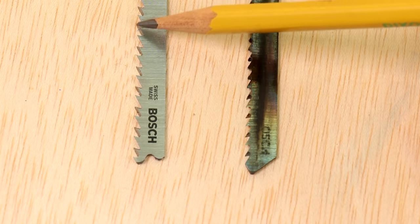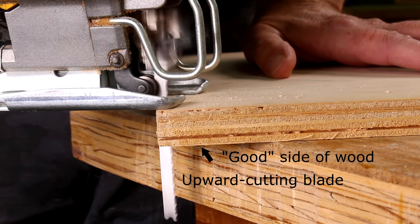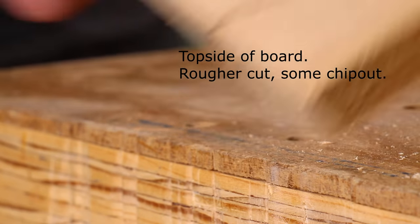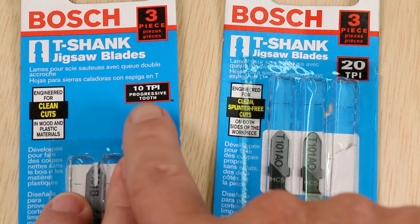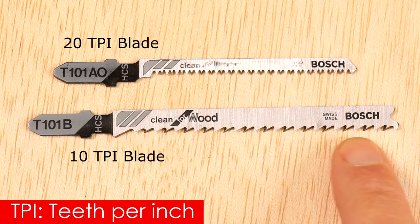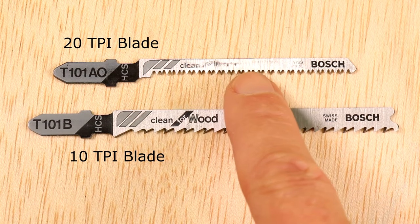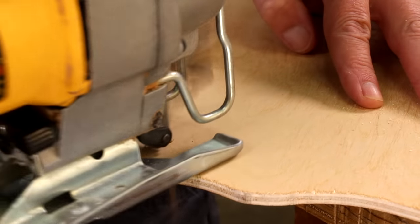The teeth on jigsaw blades can point upward or downward. The blade produces a smoother cut on the side of the wood that it's cutting toward. I actually prefer the reverse blades — the ones that cut on the downstroke — because usually I draw my cutting lines on the good side of the board. But most blades sold cut on the upstroke. Blades are also sold in teeth per inch. The fewer the teeth per inch, the faster but rougher the cut. A 10 TPI blade is good for most woodworking applications. This narrow blade is 20 TPI and it's great for cutting really tight curves.